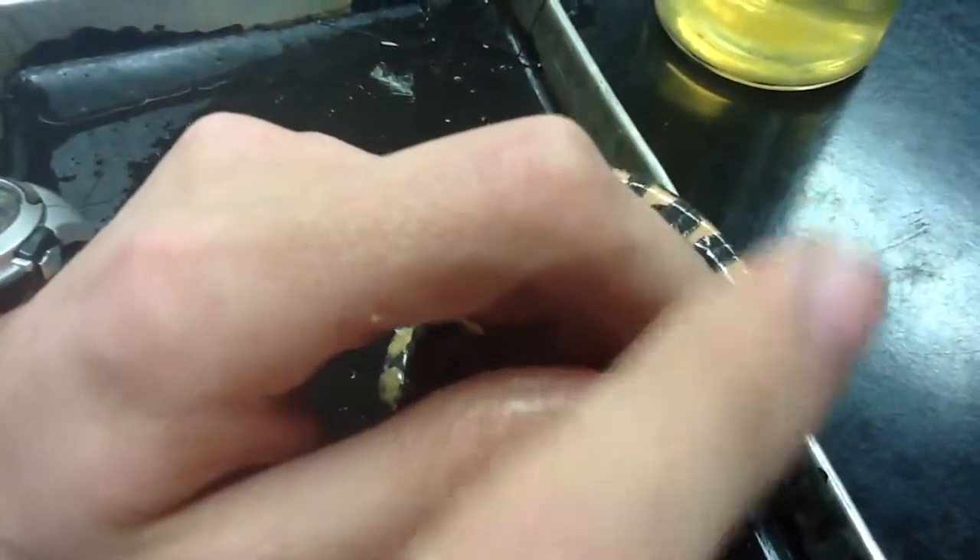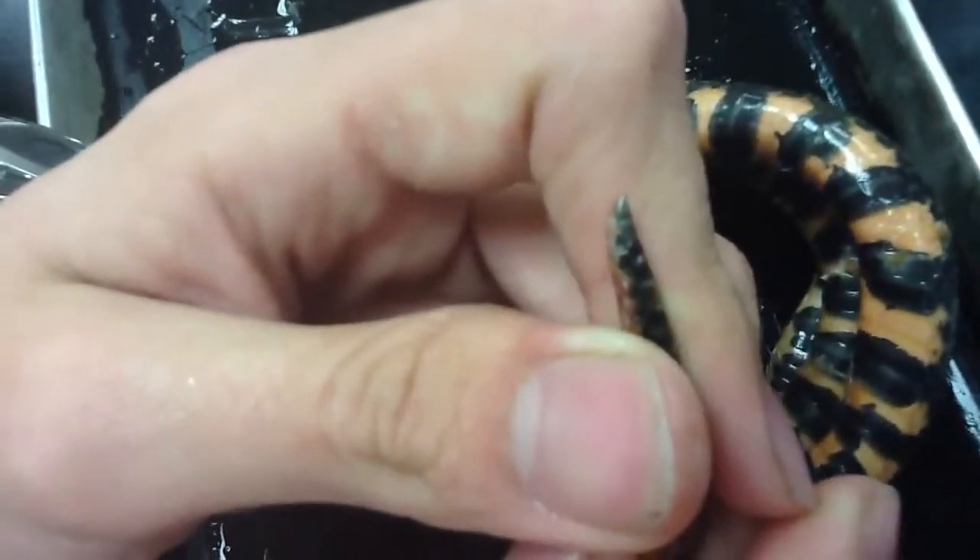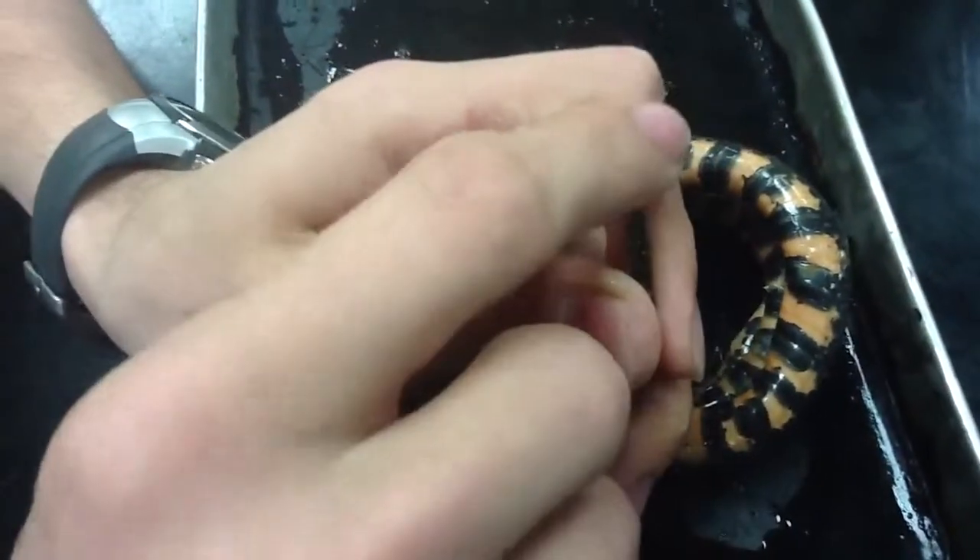You kind of need to feel it. But here, turn it to the side like that. It's kind of like a little nail that sticks out. That's it.